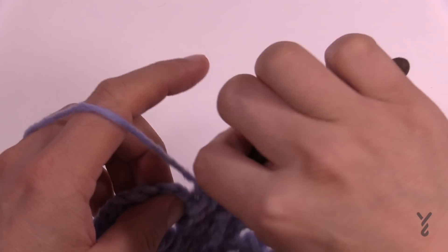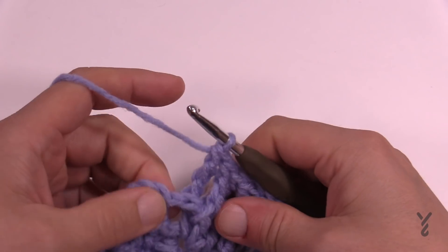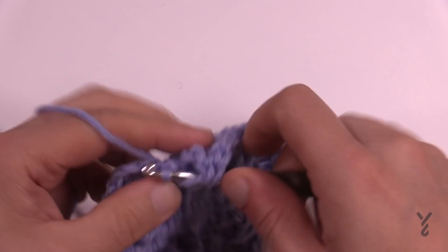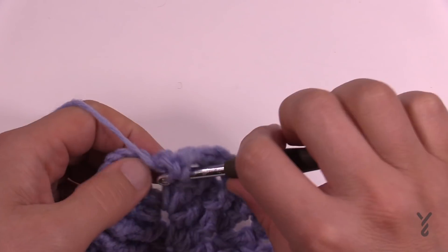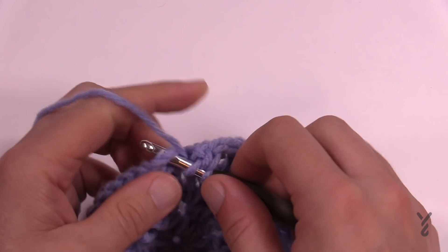Coming all the way back to where it started, just maintaining the pattern. The final corner — we'd already started with the first two, so finish with two double crochets, then join with a half double crochet at the top of the first chain three.